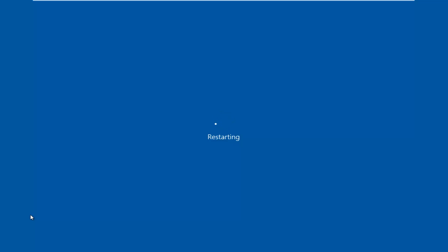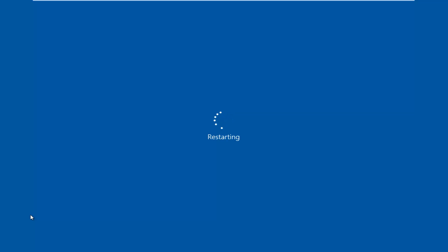Since I'm running on a virtual machine, I have to tap the Escape key, but it'll be different depending on your motherboard manufacturer. I'm going to scroll down using the arrow keys on my keyboard until I hover over and highlight the Enter Setup selection, and then I'm going to hit Enter on my keyboard.